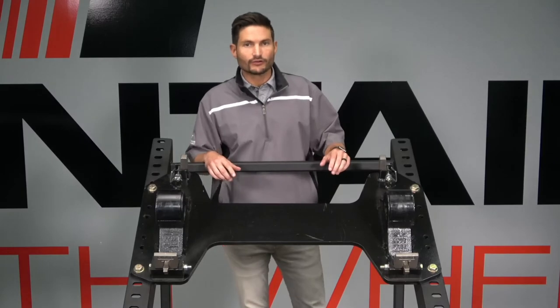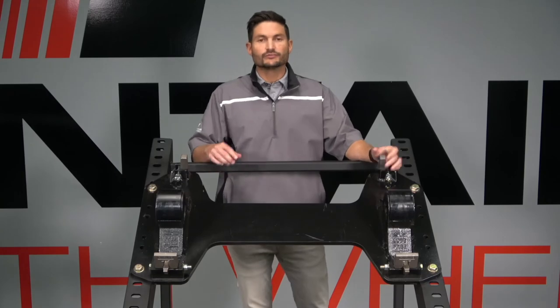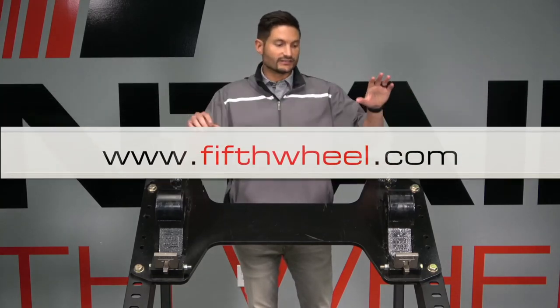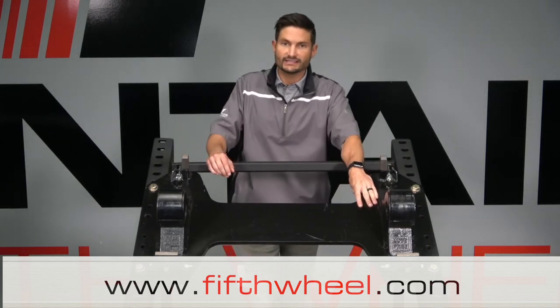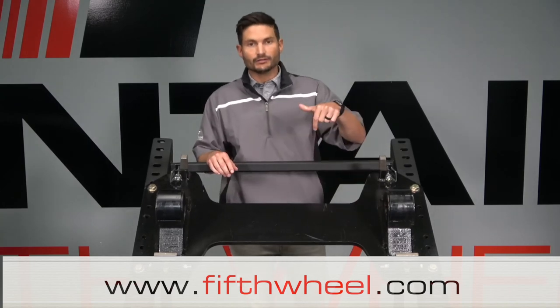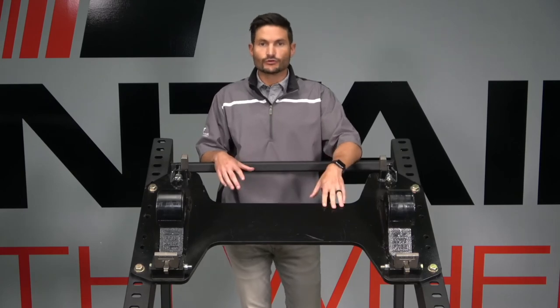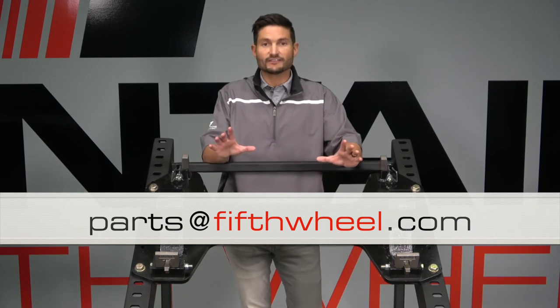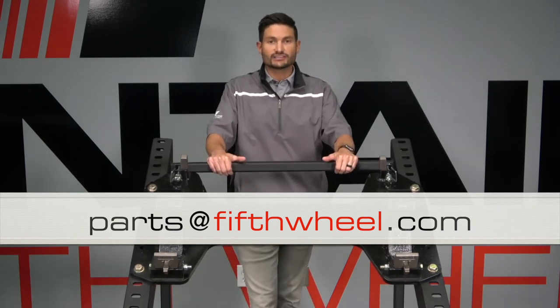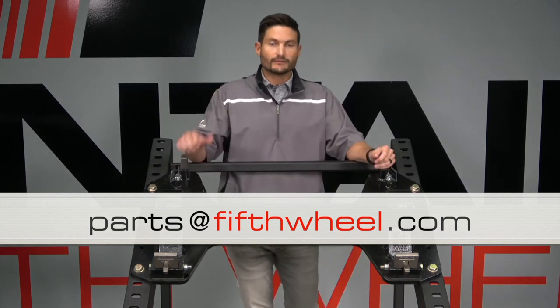Shane, thank you for going over all that with us — the new block assembly. fifthwheel.com is where you want to go for all that information about where you can get this product, tech bulletins, warranty information, ratings, and anything you need on this product. There's going to be a link down below this video and at fifthwheel.com. Any questions, comments, orders, or pictures — anything you want to send us — we always give out the same email: parts@fifthwheel.com. Appreciate you sticking around and looking at our new product. We're excited about it — a nice upgrade from the old one. Have a great day.